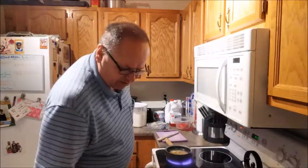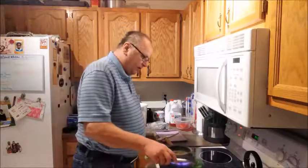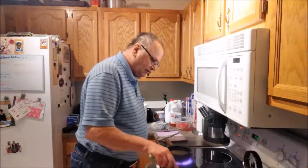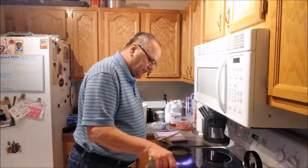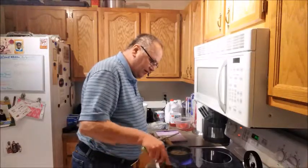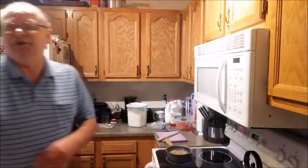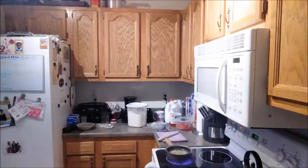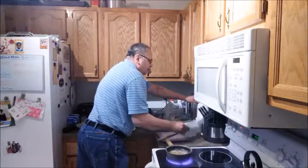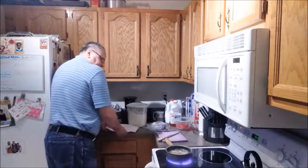My bacon and sausage is looking good. I'm going to flip it. I'm going to flip the sausage patty here too. I need to get a plate out so I can put this stuff on a plate, and some paper towel just to drain off the grease.